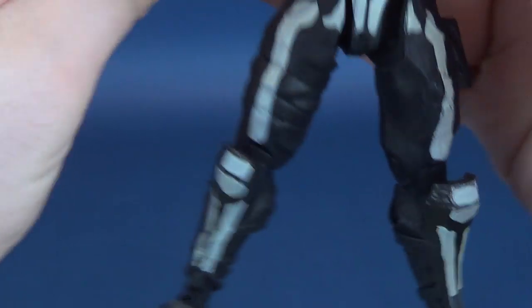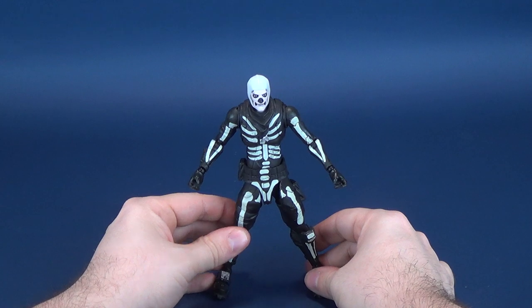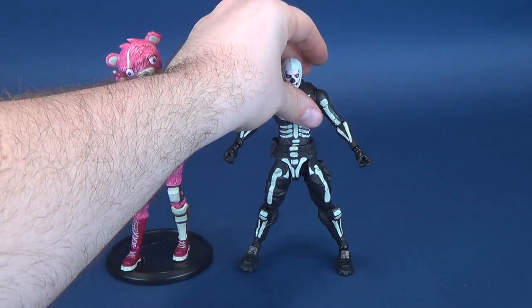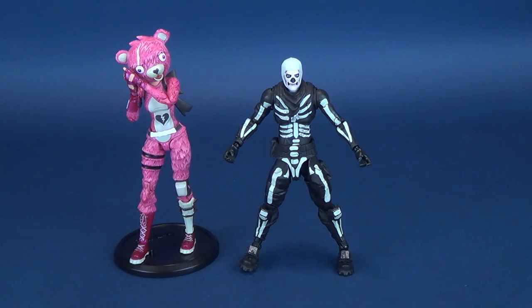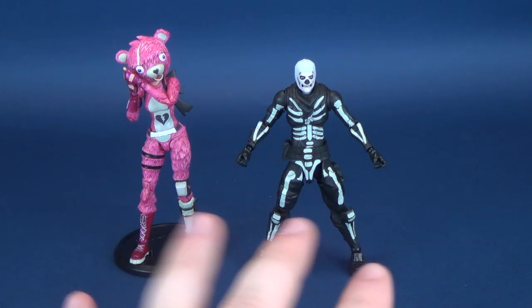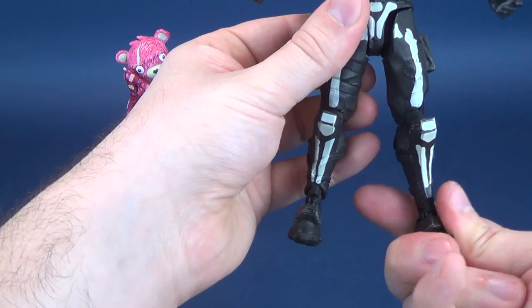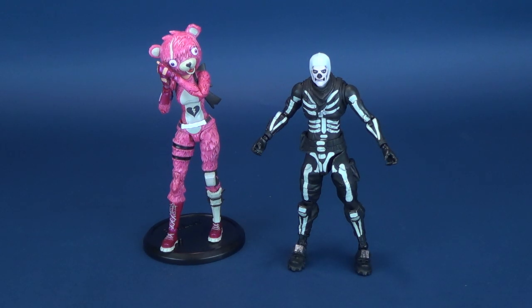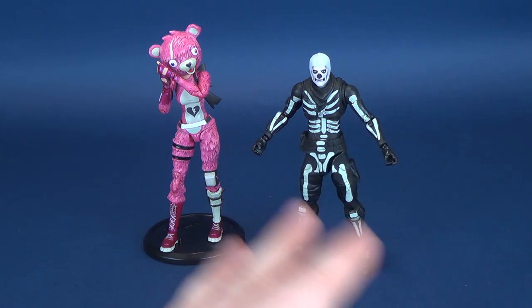It's worth noting that by the nature of the way the figure is sculpted, the plastic feels slightly different — not necessarily cheap plastic, but it feels different compared to Cuddle Team Leader, even though both figures are likely using the same plastic. Of the two figures, my favorite is Cuddle Team Leader. Skull Trooper is good and still has those nods to things I grew up with, so I'm digging the designs of these Fortnite characters — but Cuddle Team Leader remains my personal favorite.